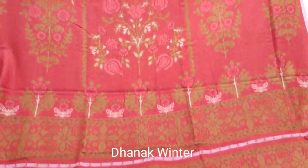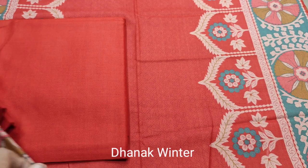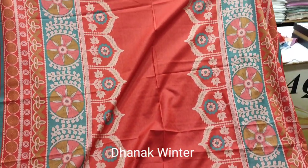Printed sleeves. Printed back. Planned trouser. Dhanak fabric. Shawl style.